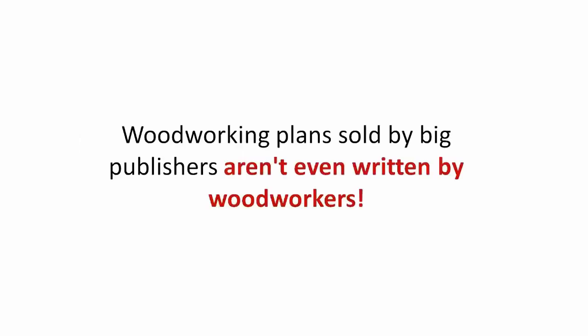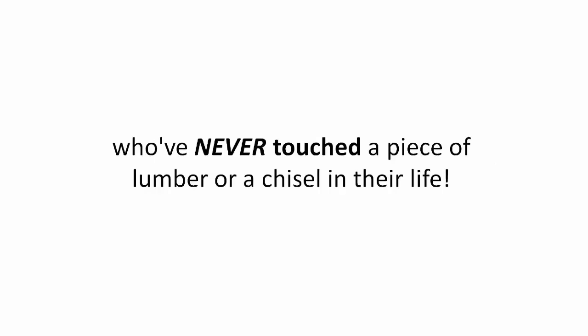Well, here's why. Woodworking plans sold by big publishers aren't even written by woodworkers. Sadly, they're written by ghostwriters who've never touched a piece of lumber or a chisel in their life.